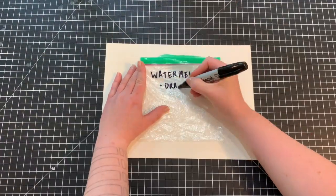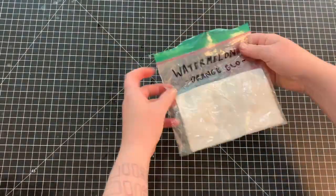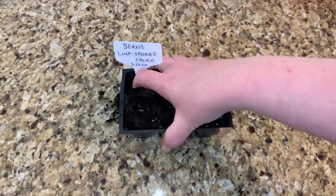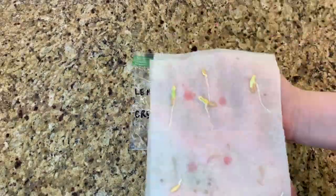When all my bags are ready, I place them in a warm dark spot for several days, checking them regularly. Five days later, my seeds are sprouting. If you have seeds that haven't sprouted, they may just need a little more time. After 10 to 14 days, throw out anything that doesn't sprout.